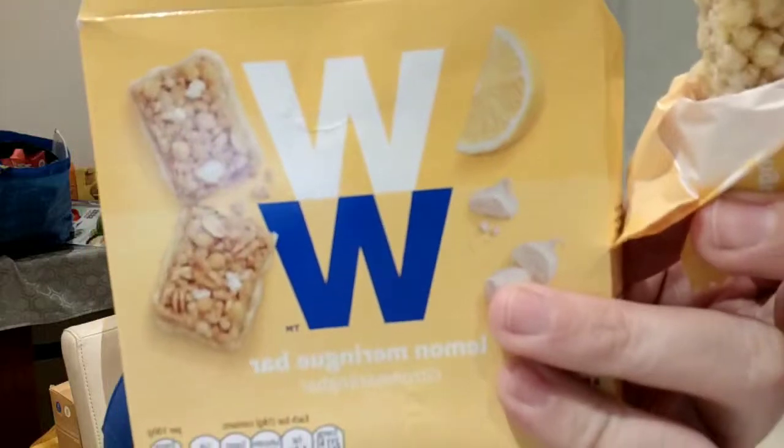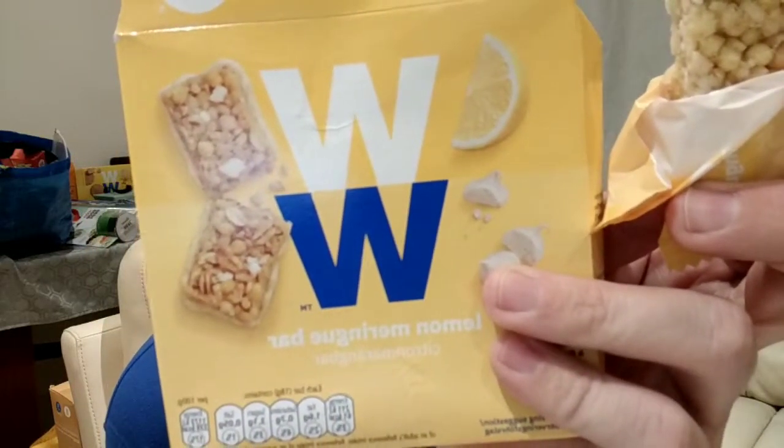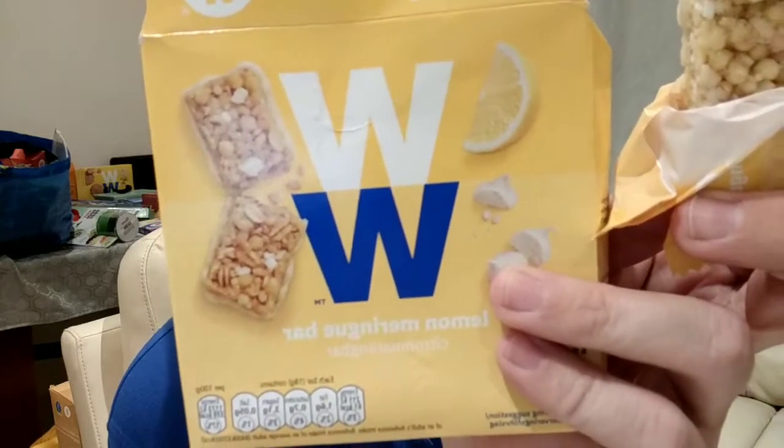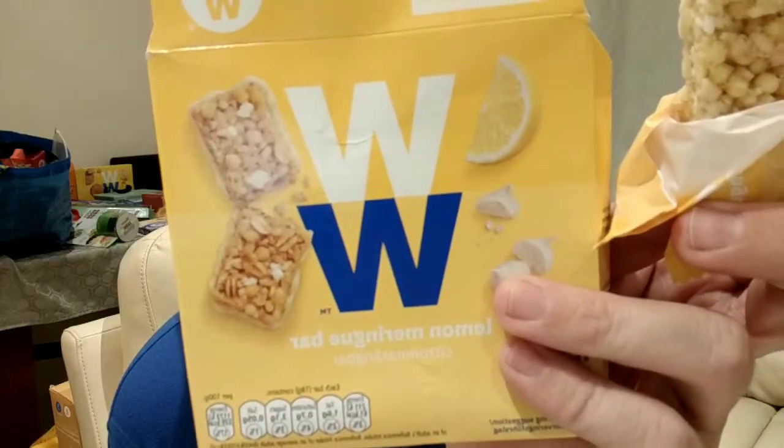As you can see, it does say Lemon Meringue. It's 14% white chocolate. There are obviously things like skimmed milk powder — just reading the ingredients now — rice flour.